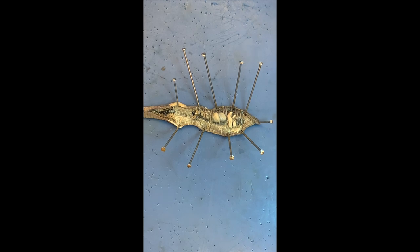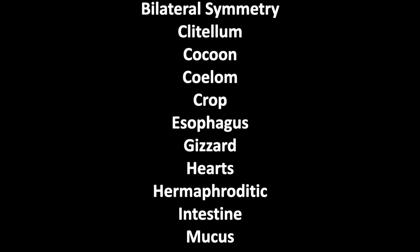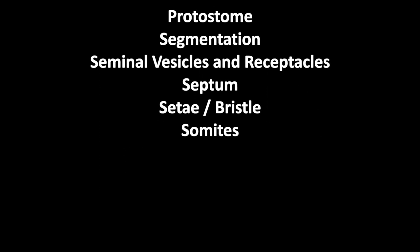That was a fantastic dissection. I think we covered everything. Absolutely.